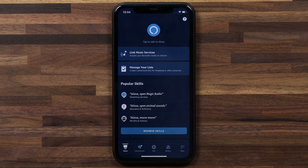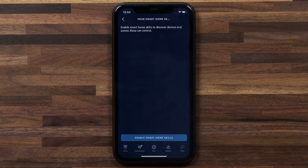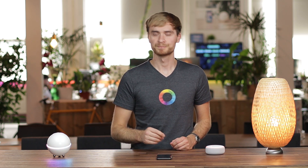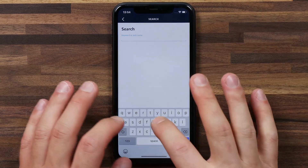I'm gonna start with the Alexa app. We're gonna head over to devices and head into your smart home skills. Now what Alexa calls skills, we call apps. So in this case we're gonna need to install the Alexa skill for Homey.